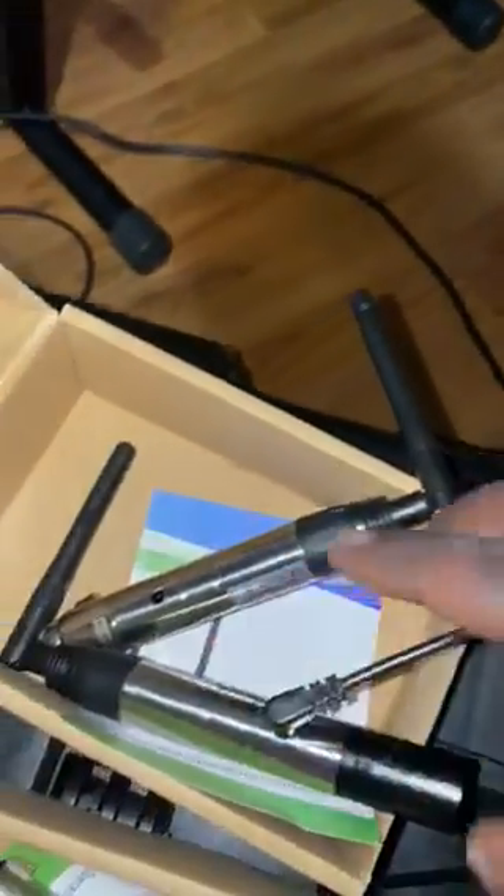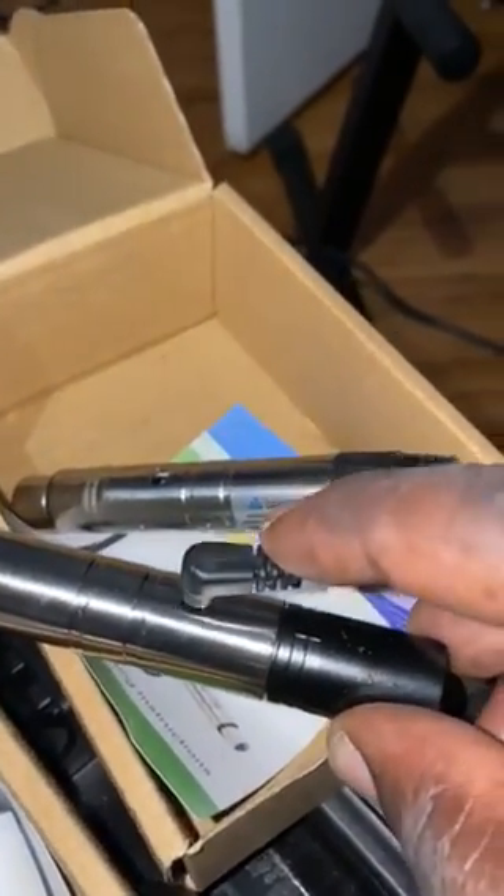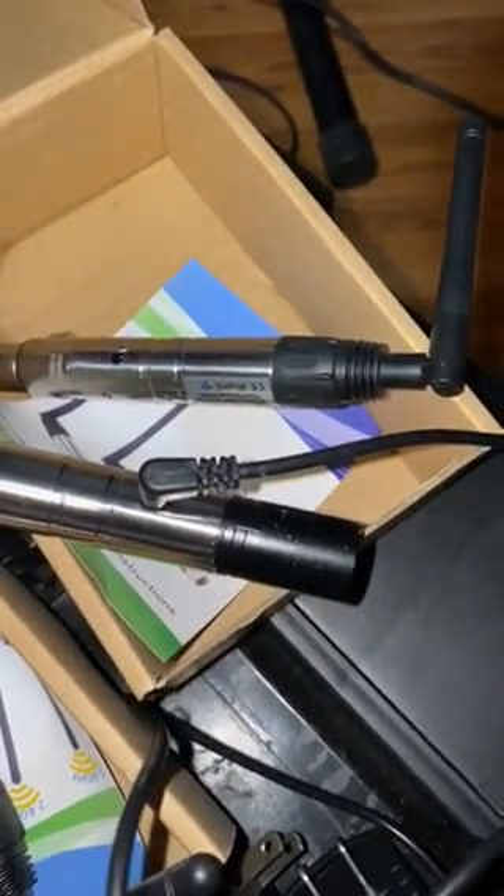I'm gonna plug in the transmitter. It won't work because the little piece right here broke — it won't light up. It won't work because, as you can see, this is not even sturdy because the inside is broken. So that's the only problem that I'm having right now — the transmitter.